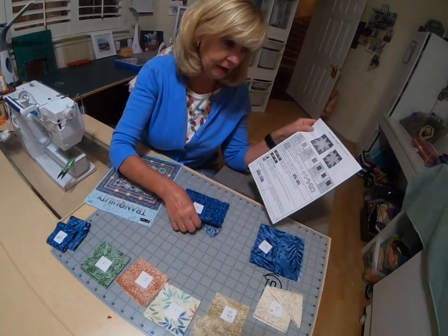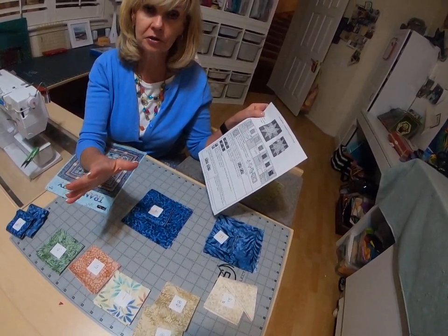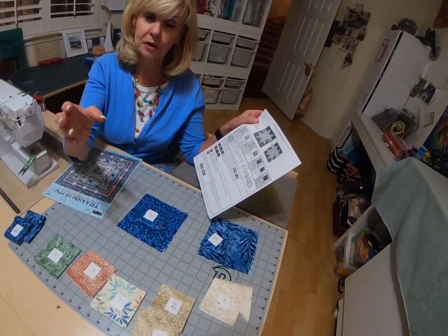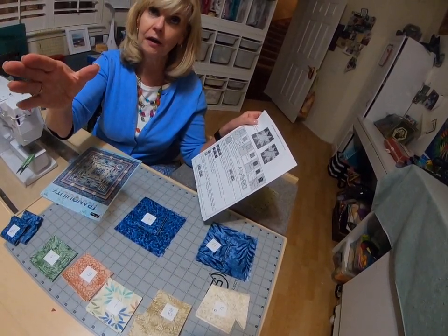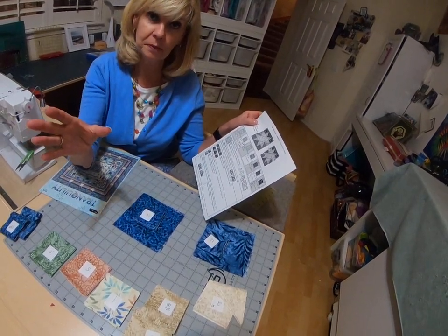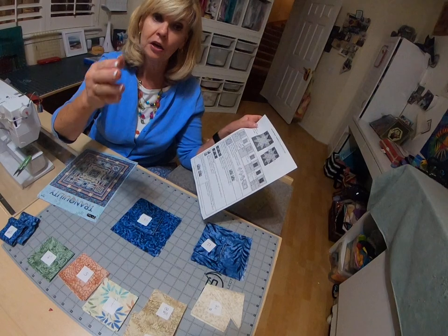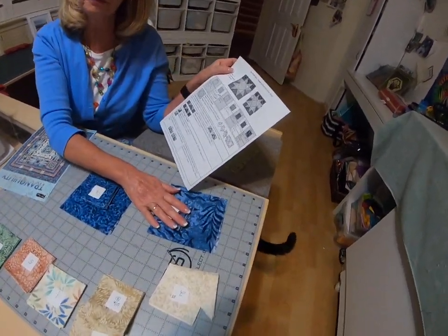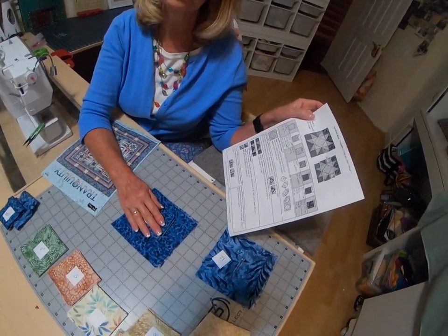When you get to fabric 12 and fabric 14, they're cut exactly the same. You're going to cut one big strip at five and a half inches, and then cut off three five and a half inch squares off of that big strip and set that aside. You'll have another smaller strip — cut that into a two and a half inch strip. You're going to cut off as many two and a half inch squares as you can; I got about 16 squares off of that strip. Then off the remaining five and a half inch strip, cut that down to a two and a half inch strip and get the remaining squares to equal 24 two and a half inch squares. You'll do that the same for fabric 12 and fabric 14, yielding three five and a half inch squares and 24 two and a half inch squares each.